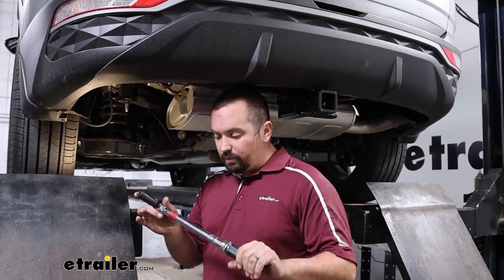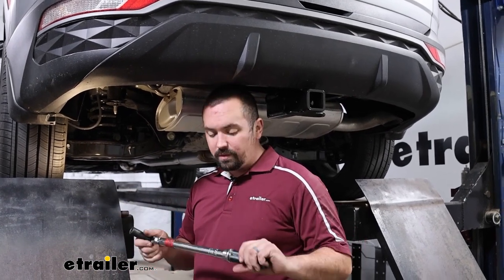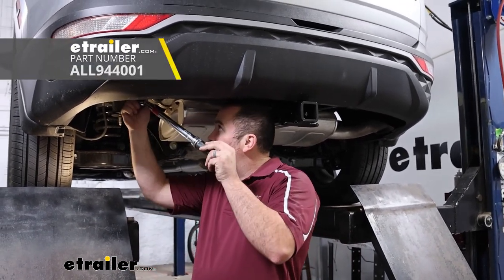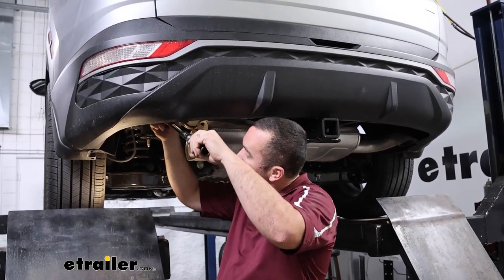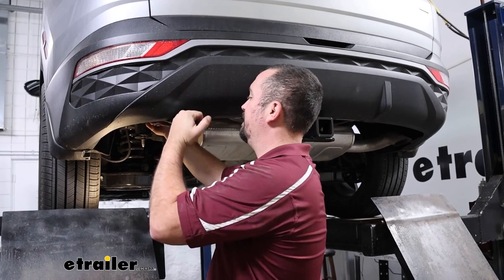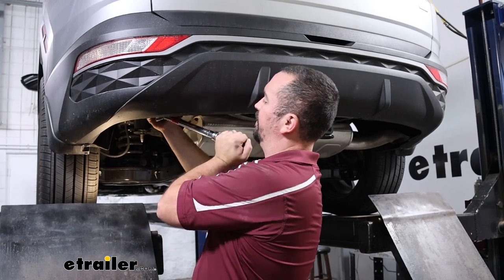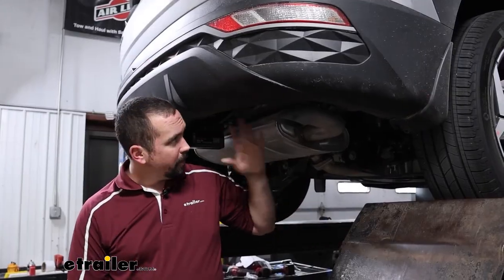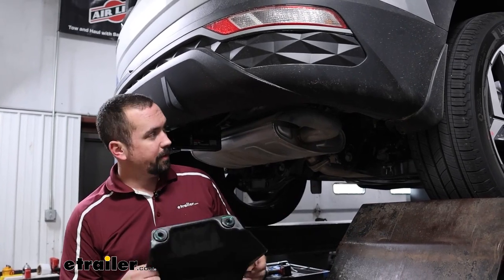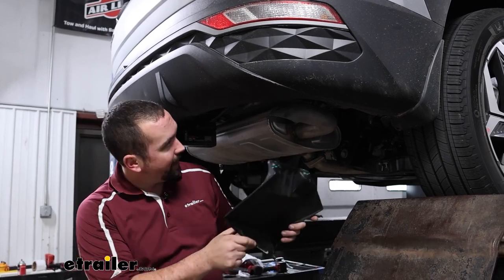To get these torqued in place, we're going to use a torque wrench at the settings found in the instruction manual. If you need a torque wrench, eTrailer has them available, and auto parts stores often let you rent one for free. Proper torque ensures the bolts are tight enough for the lifespan of the hitch without putting too much stress on the weld nuts and bolt threads.